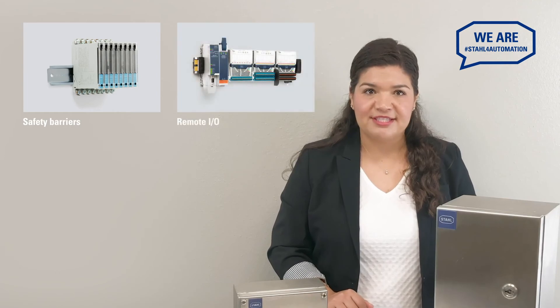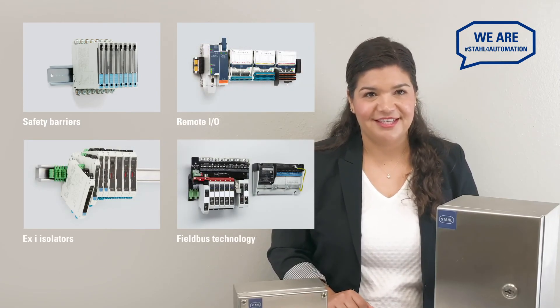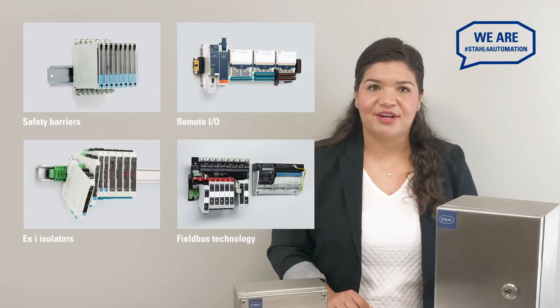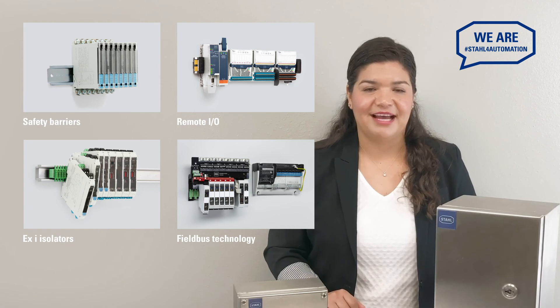But designing a cabinet for intrinsically safe loops can be even easier if you let us design it for you. Just get in touch. You can find our contact data in the video description. We're always happy to help. Have a great day!